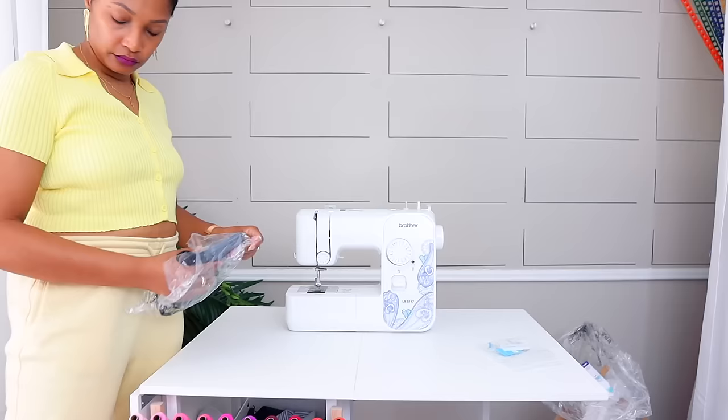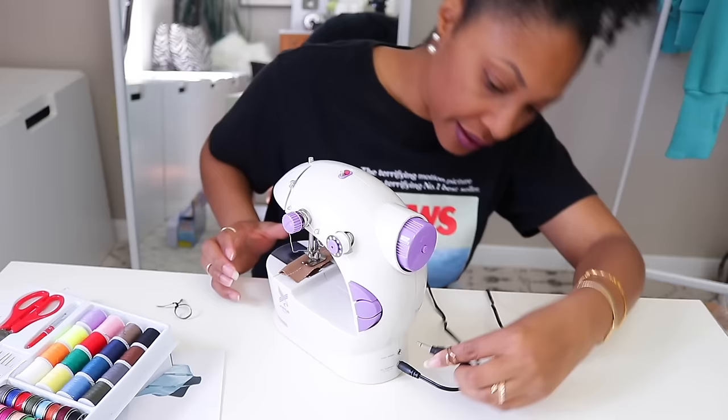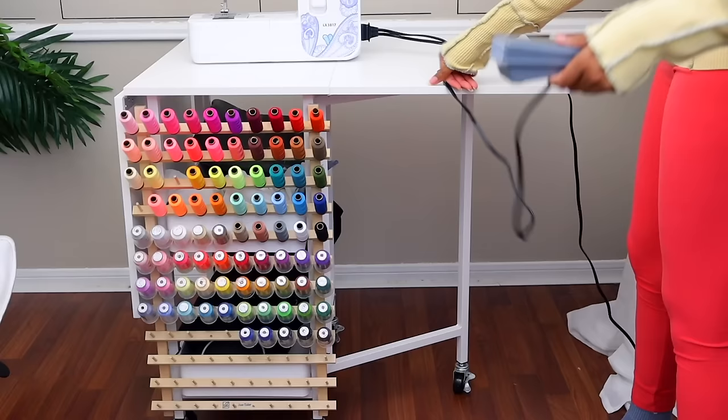After you unbox your sewing machine and have it on a flat surface, preferably a desk or a table, the next thing you're going to do is find your plug. Sometimes they'll come in two separate pieces — one that looks like a little speaker plug for the power, and a separate one that plugs in the foot. This one is a combo and most full-size sewing machines come like this, with a plug that looks like this. All Brother sewing machines look like this. Singer has a different type of plug as well as Janome and Juki, but all full-size machines have an outlet plug on one side and the foot on the other.